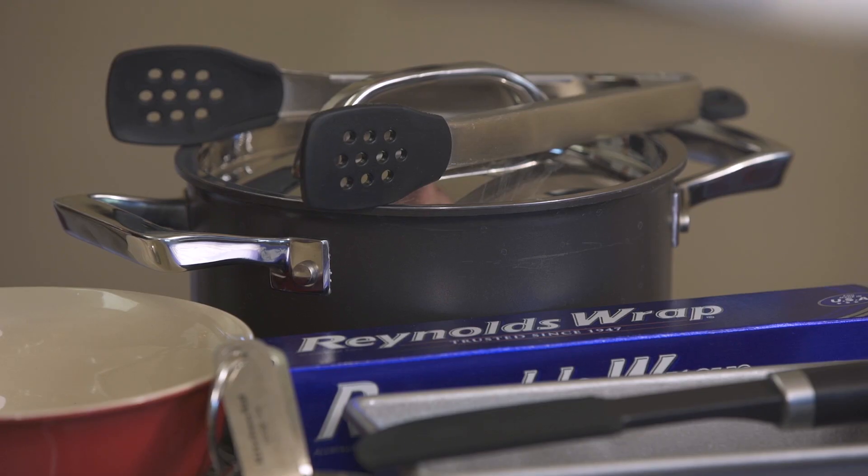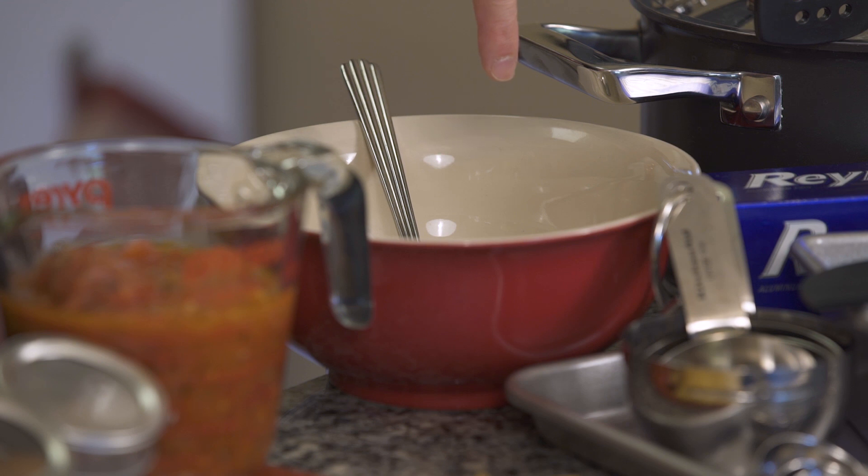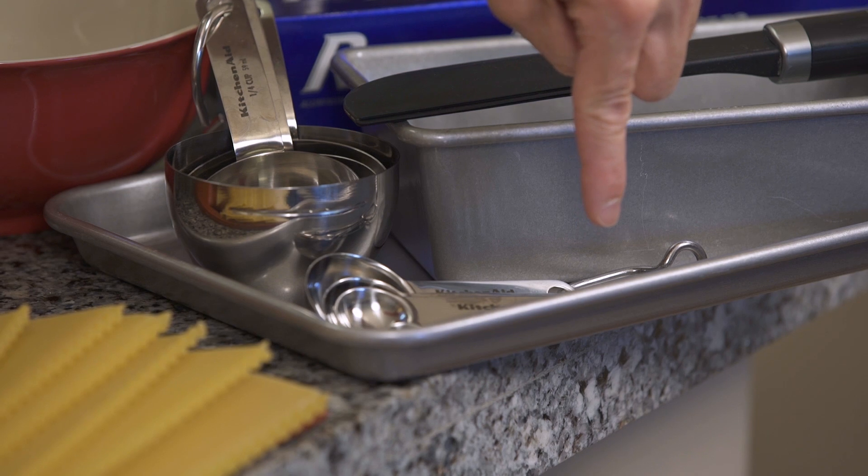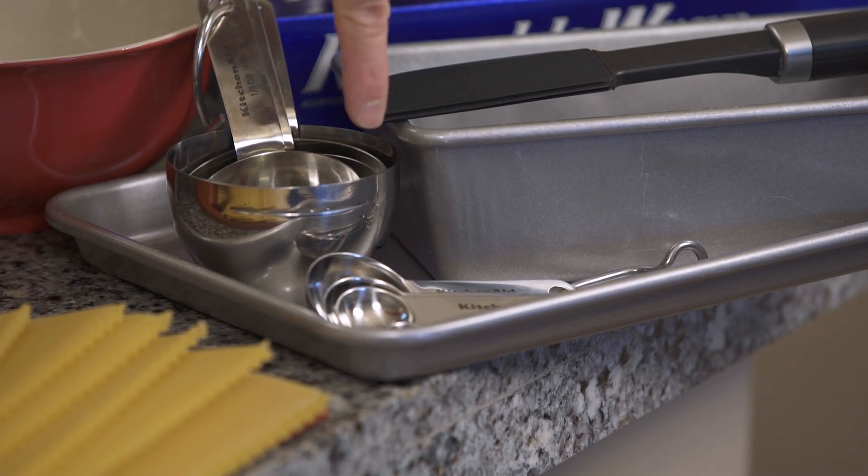You'll also need a large pot and tongs, a small mixing bowl and mixing spoon, aluminum foil, a baking pan, silicone spatula, baking sheet, measuring cup, and measuring spoons.